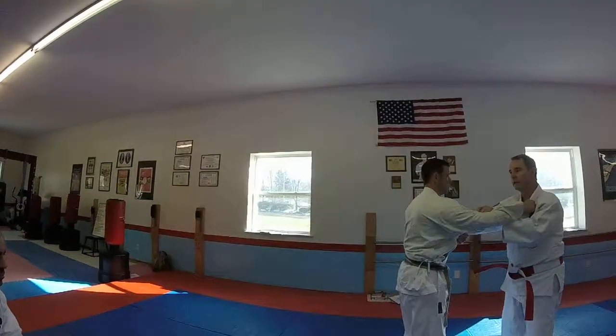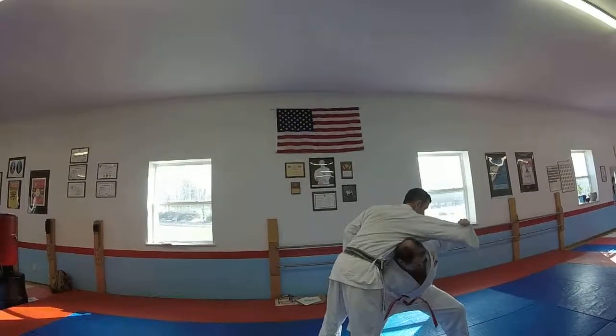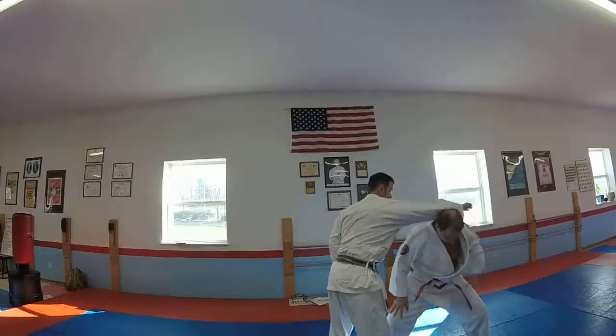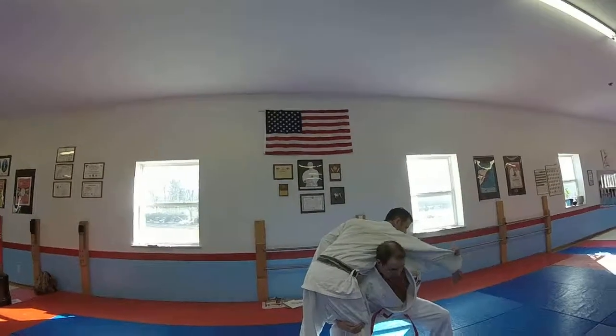Let's do it again. I step in, cross here — right here, right here — leaning out, close here, and I place the hand here. Cross. I've got to make sure that I'm in close here, cross, leaning out, so I lift.